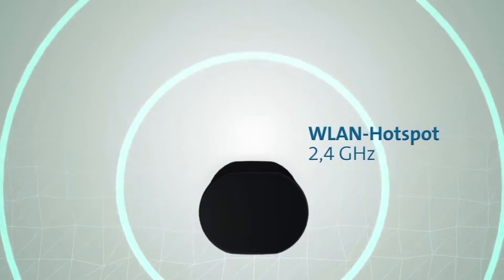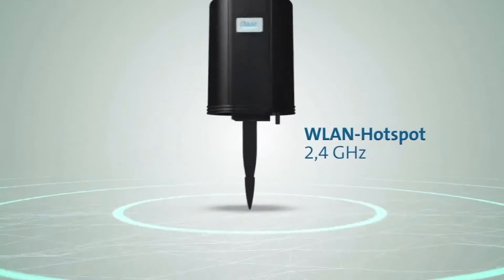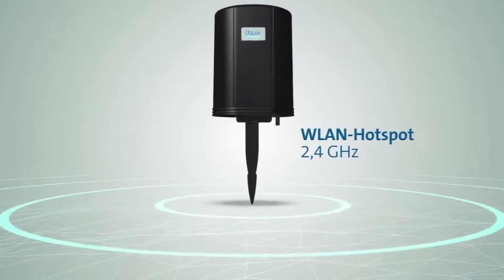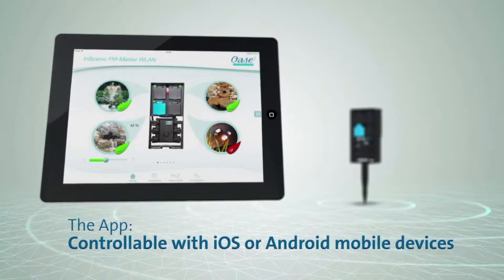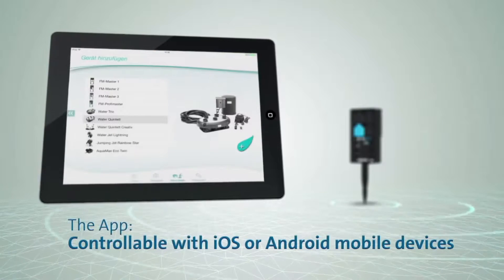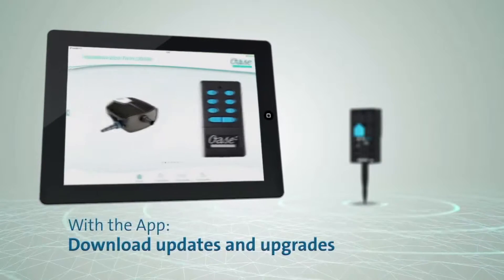This new FM Master works as a wireless hotspot at 2.4GHz. Using an app, it can be controlled on both iOS and Android mobile devices. There are upgrades and updates that you can simply download on the app.